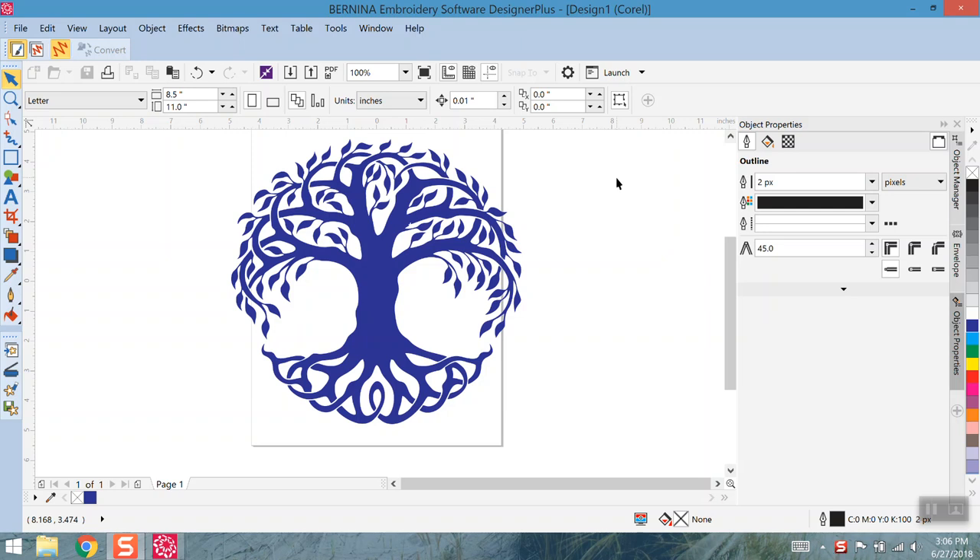Hello everybody, Clint Seeley here. Today I'm going to record a tutorial for something I was playing around with. My wife saw some cool Celtic designs on the internet that she liked and wondered if I could make something and record a video tutorial for y'all in doing so.